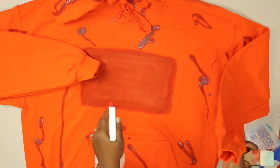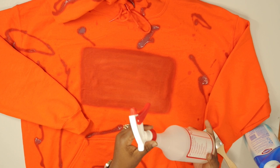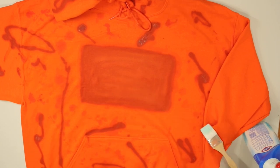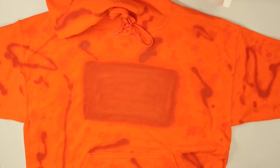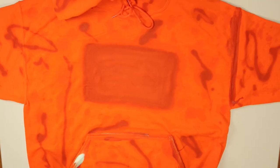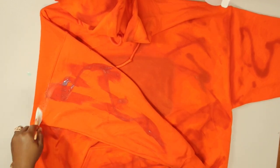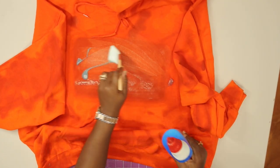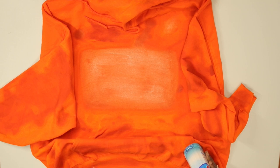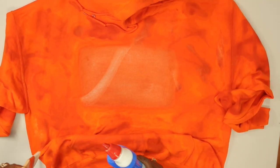Spray bottle, mist — you want to make droplets. Open and shake. Another thing I like to do is go along the edges and brush it in. I'm going back over the area because I really want this bleached out. I'm going to sit this outside until it reaches the desired lightness. You can have it as light or as dark as you want, until it achieves the color that you like.